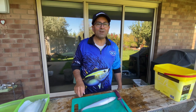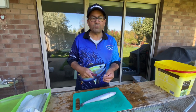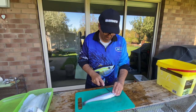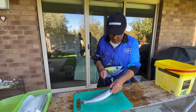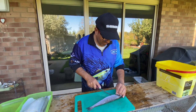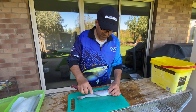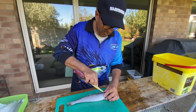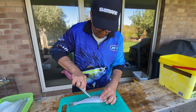G'day, today we're going to show you how to fillet some King George whiting. Just make sure you've got a nice sharp knife. You cut down on roughly a 45-degree angle on both sides of the fish's head, then you lift the fish up vertical and basically cut along the ribcage of your King George whiting.